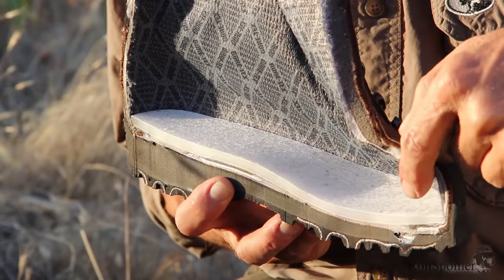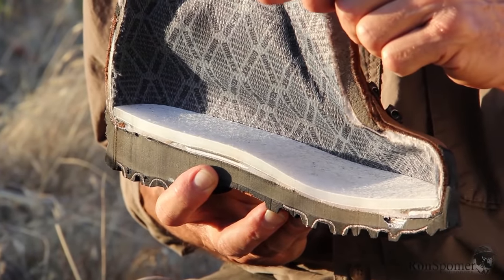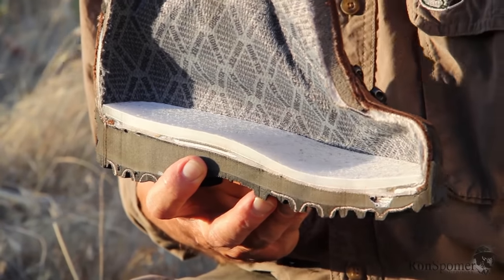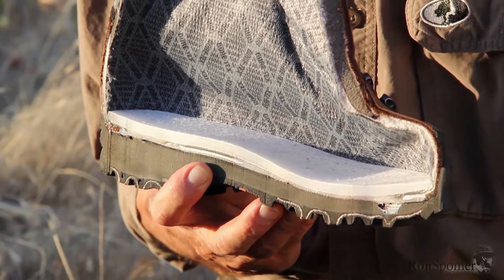Now, the insole here really surprised me. It's a hard plastic, and I would think that would be uncomfortable, yet it isn't. What it does for you in a mountain boot is give you a solid platform — it's like walking on stairs instead of a steep mountain edge. It's a flat, hard, stiff surface that keeps your foot from twisting and rolling.